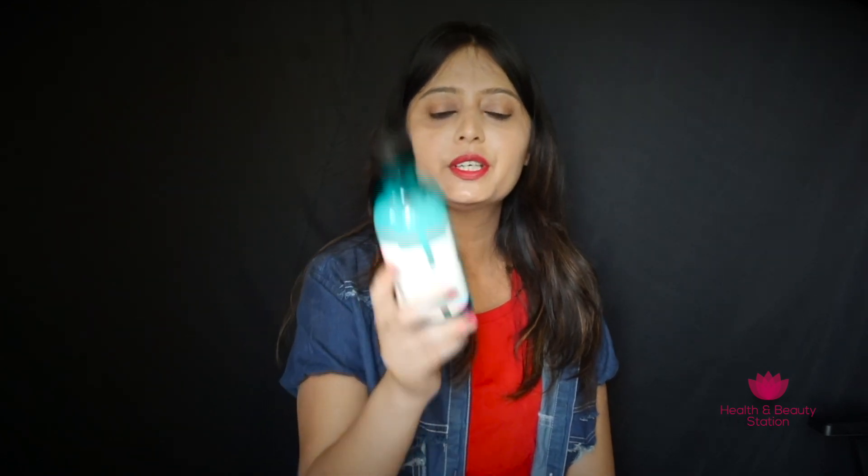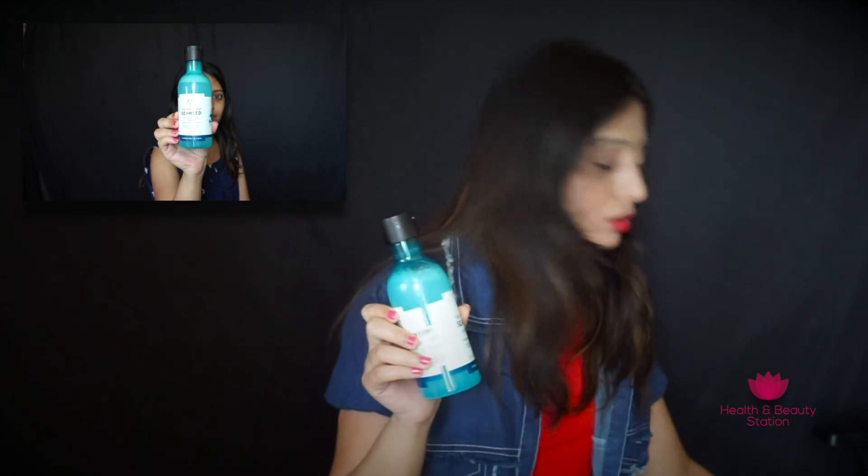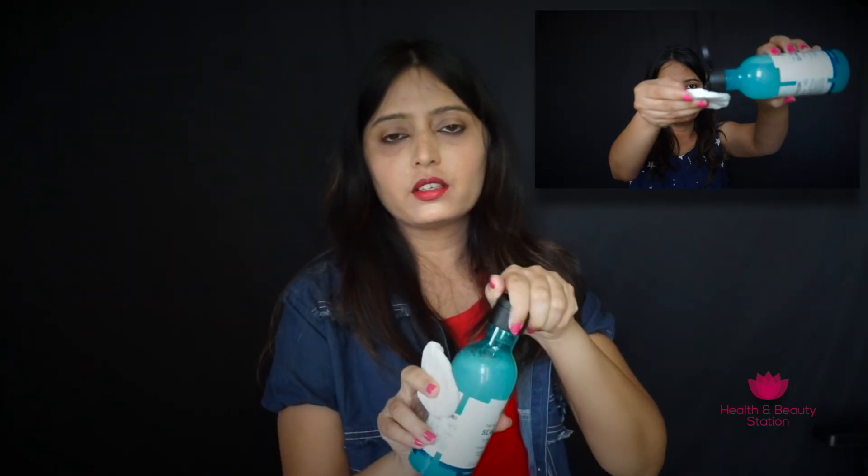The next product is the Seaweed Oil Balancing Toner. This toner is alcohol free — it mattifies, purifies, and removes extra makeup from your face. Using a toner is really important after cleansing because it removes remaining makeup and balances the pH level of the skin. To use it, take a cotton pad, add two to three drops of toner, and gently swipe over the face. There's no need to wash it off — let it dry and then move on to moisturizing.